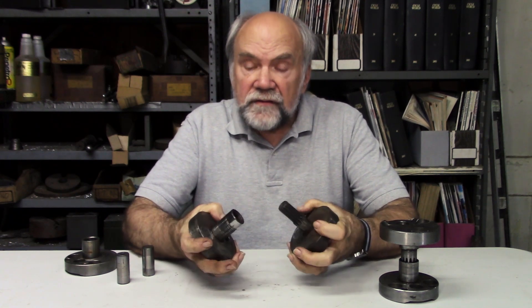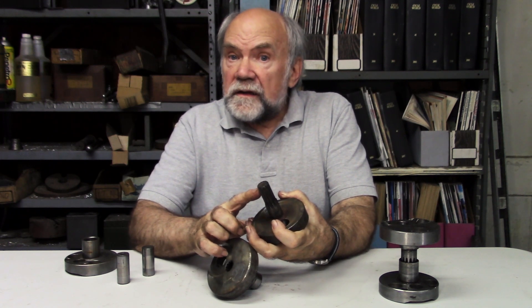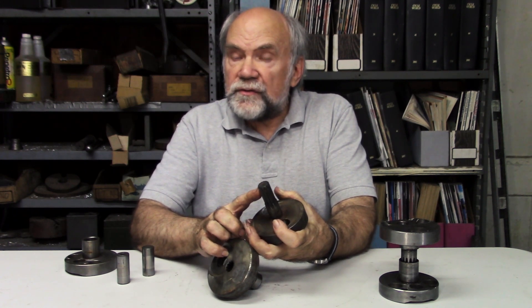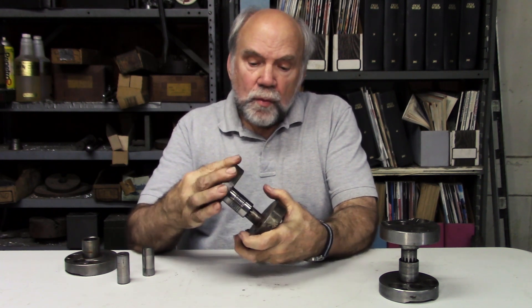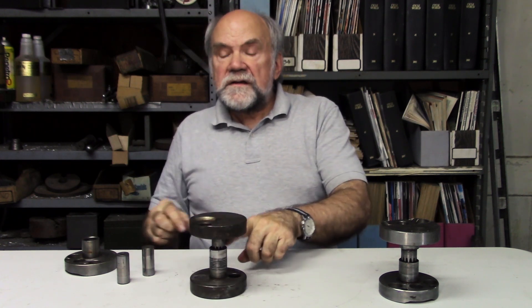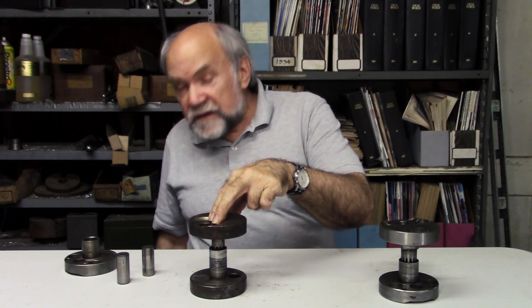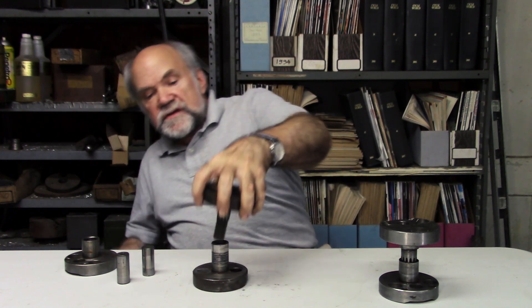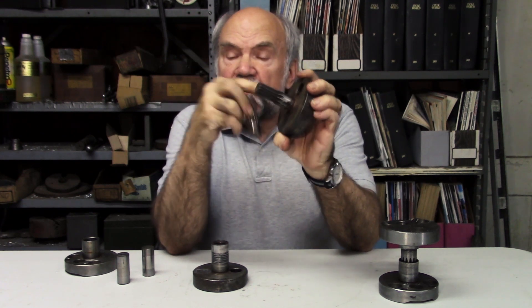The center of that crankshaft is pressed together with this spline. How did they choose the size of this spline? It had worked in the previous model that had been produced for many years. However, when this center section was joined in this fashion — pressed together with a force of seven tons — and sent racing, this was the result: breakage. The shaft was too small.